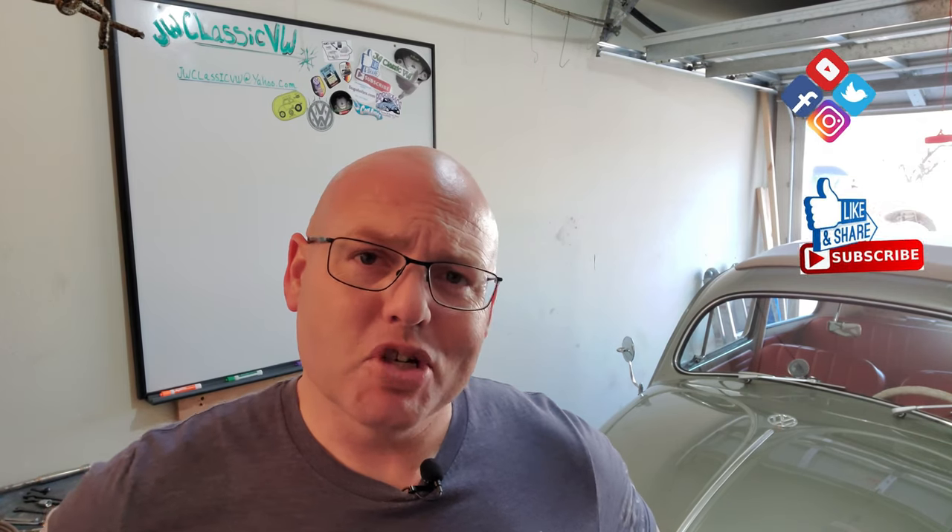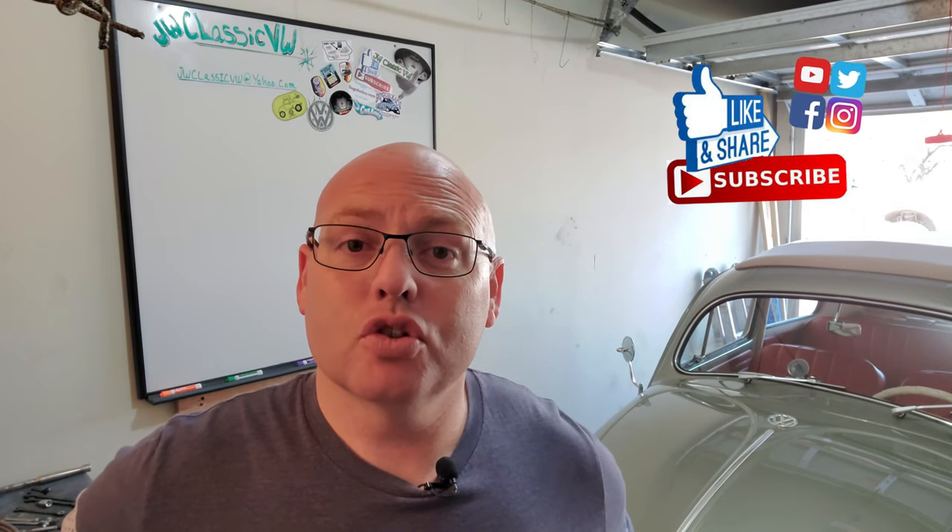All right, guys, welcome back. Like I was telling you, we had quite a few questions when it came to Goose. This is our very first Q&A, so we're going to go ahead and cover those questions and talk to you a little bit about what guys wanted to know — mostly dealing with the rear end of Goose's transmission and if I've done any modifications to the rear suspension.